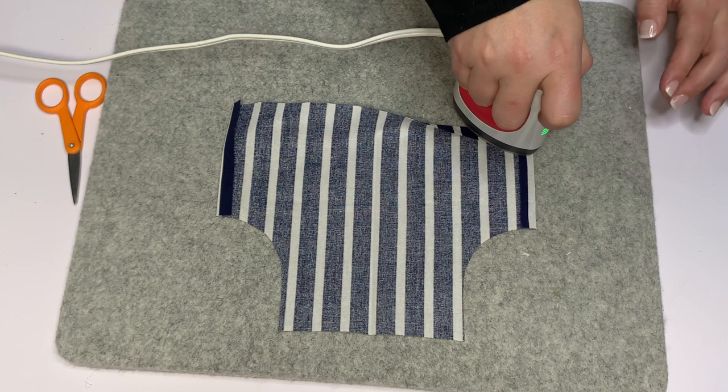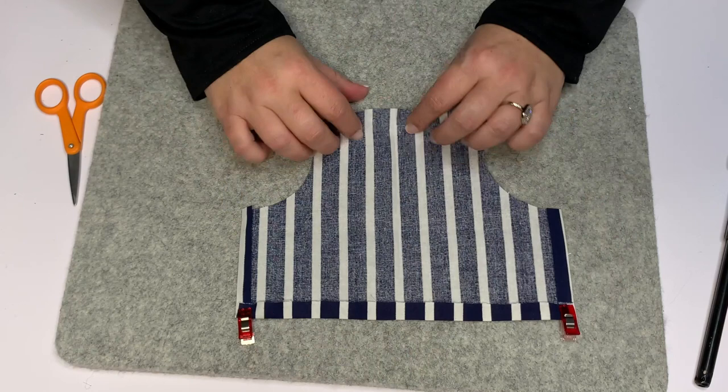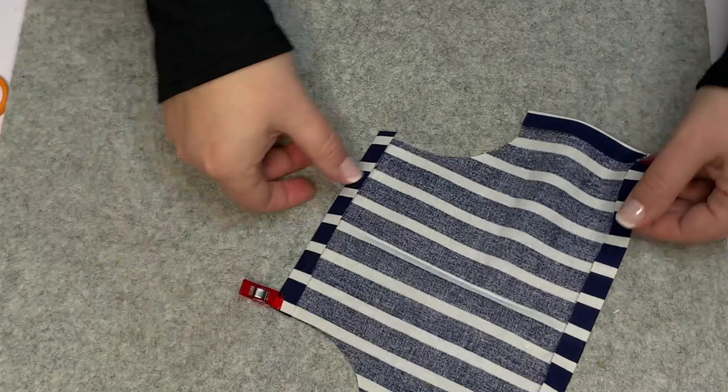I get asked a lot: do I really have to iron before I sew? No, you don't, but I would strongly recommend it because it's going to make your sewing very much improved. I'm not a seamstress, so I will give you tips, tricks, and cheats to make it look good without being a seamstress — that's how I roll.